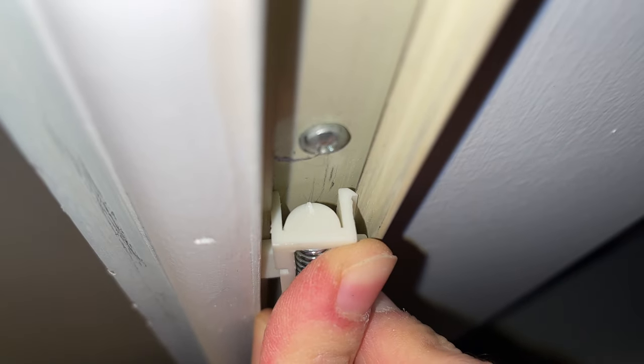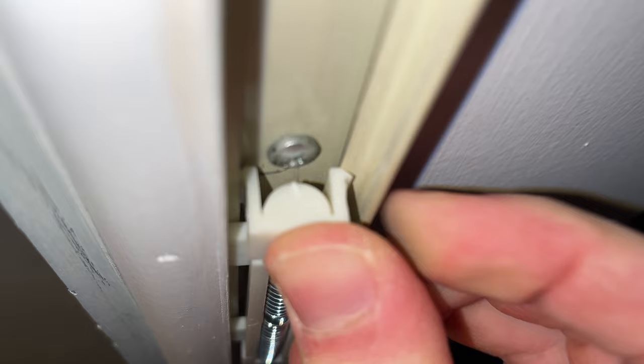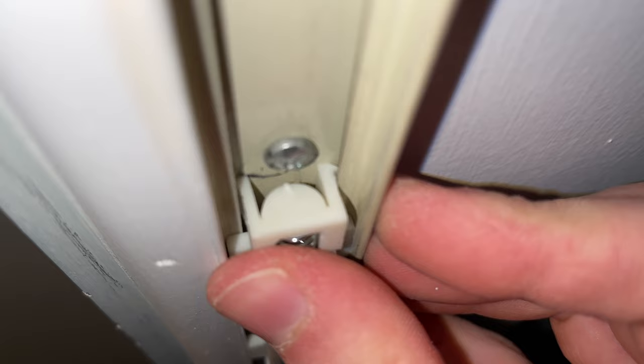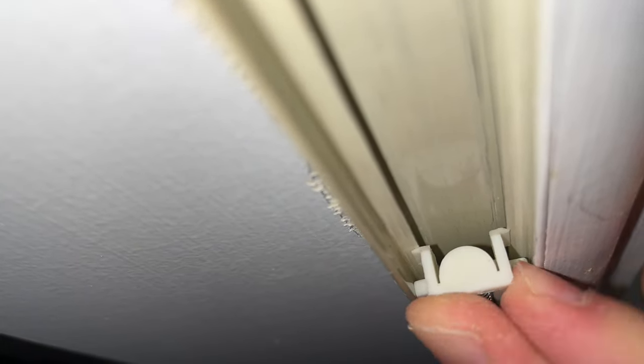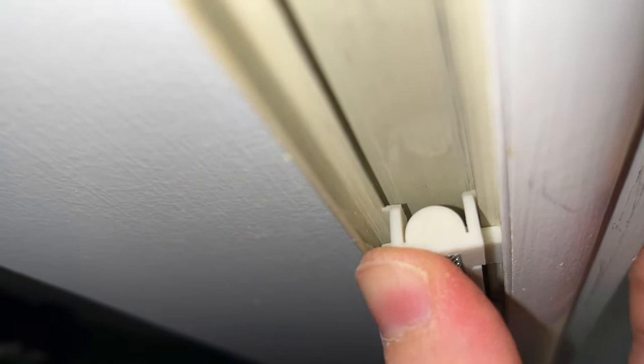Push the other one so it locks as well. You just need to push it until you hear a click — like this. Now it's in place and it won't fall down. Do the same on the other side if there are other prongs. Insert one first and then push the other one with your finger until it clicks.